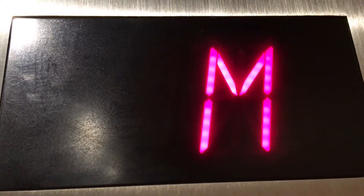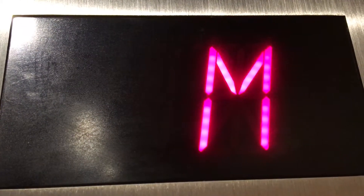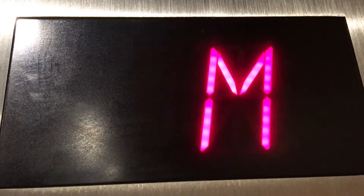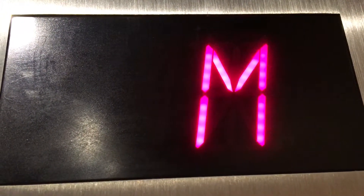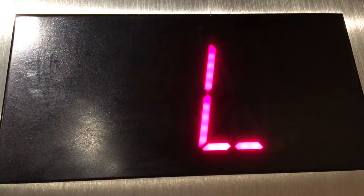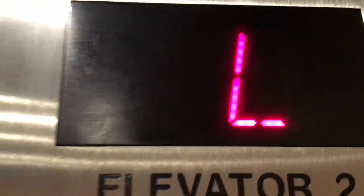Gosh, this elevator's slow. Finally, we're at L. This thing is slow. And it has its two-speed doors.